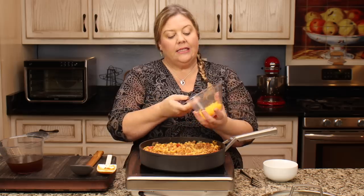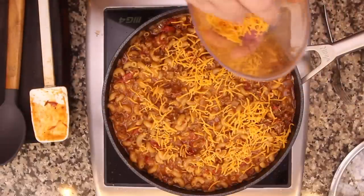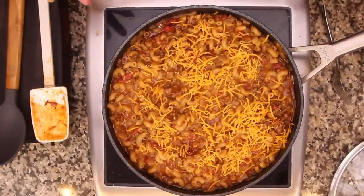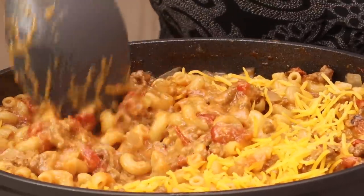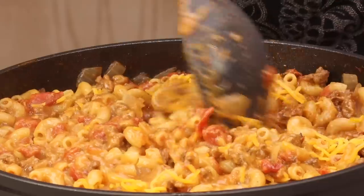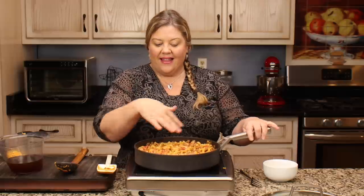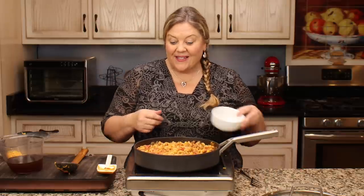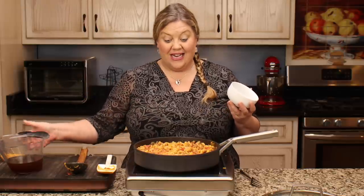Just before serving I like to throw the reserved extra cheese on top and mix it in so you can see the cheese going through the dish - not all melted. Totally optional. You could also put a layer of cheese on top and pop the skillet in the oven, add a cheesy breading, and bake it - that would be delicious too. Let's go ahead and serve it up.